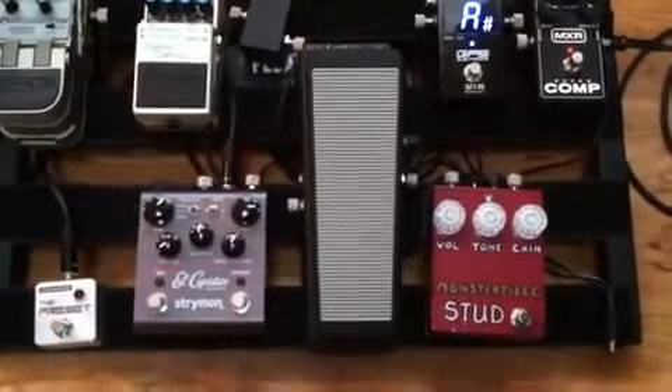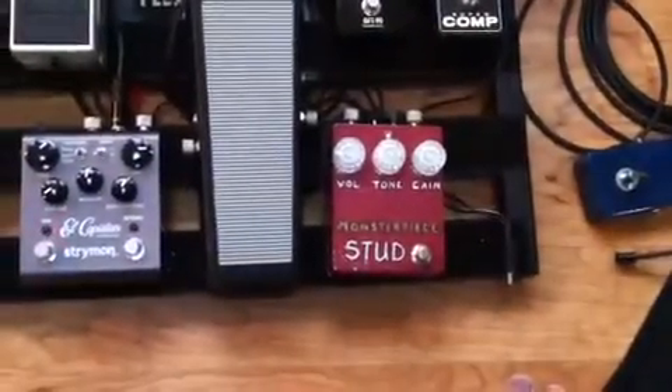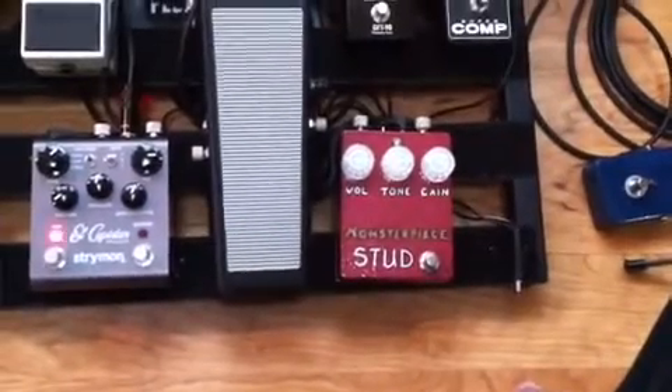Hey, doing a video of the El Capy Stand and my newest drive, the Monsterpiece Stud Klon Clone. It is awesome.